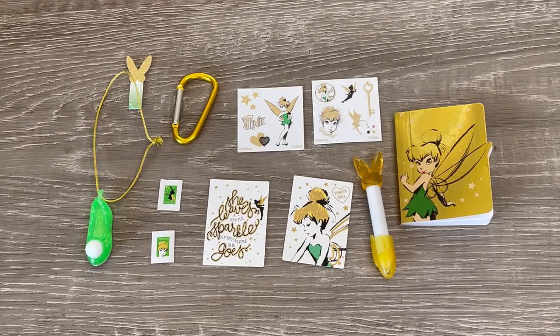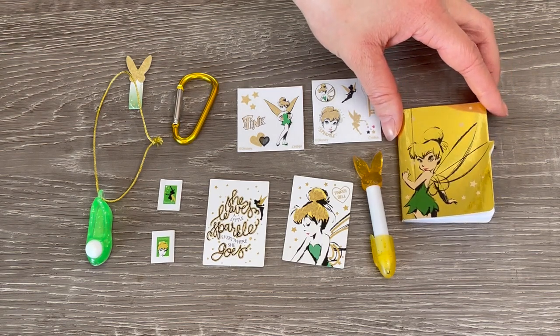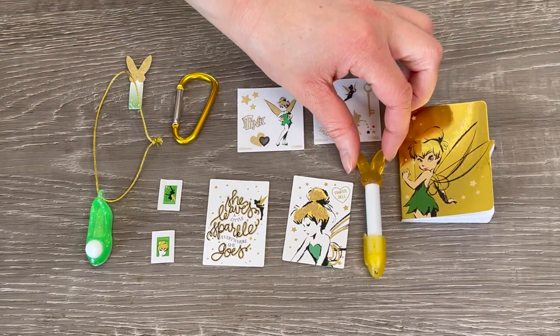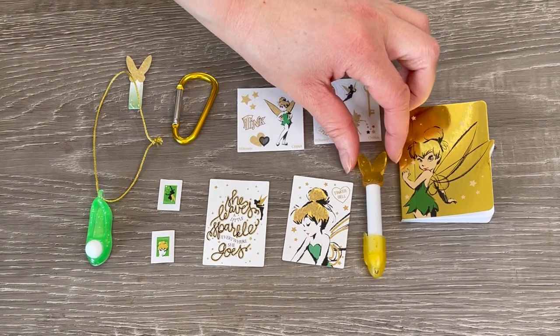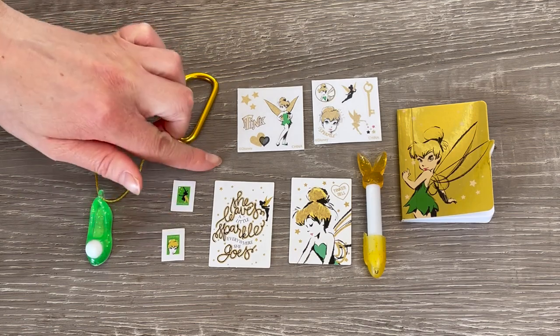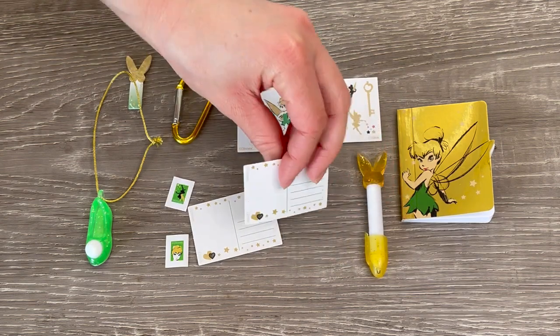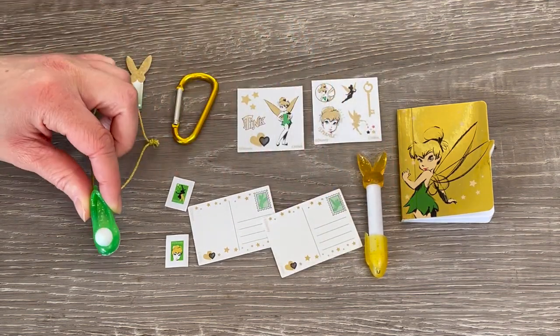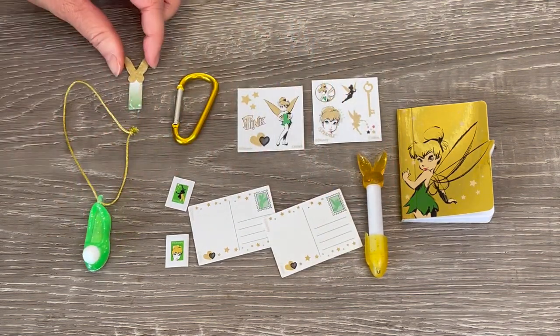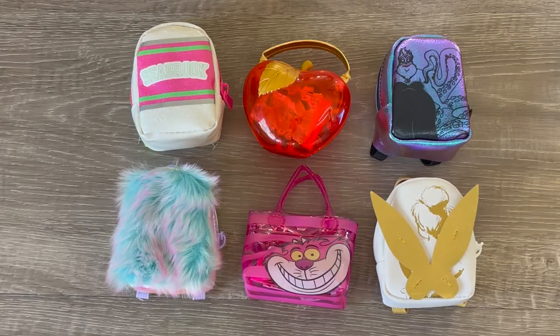Here we have an overview of the accessories from Tinkerbell's backpack. We have a gorgeous notebook featuring Tinkerbell on the front, a glitter finish pen featuring Tinkerbell's wings, a postcard set with two postcards and two stamps - one says She carries a little sparkle everywhere she goes, which is perfect for Tinkerbell - a bag charm featuring Tinkerbell's shoe, a post-it note, a bag clip, and some stickers. Overall it was really great taking a look at these Real Little handbags and backpacks.